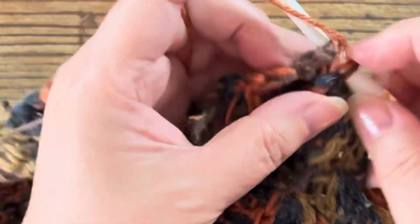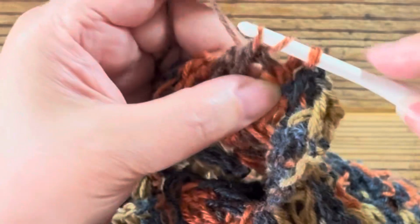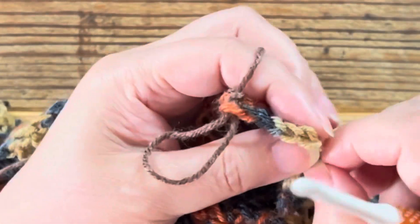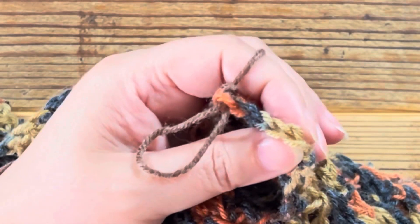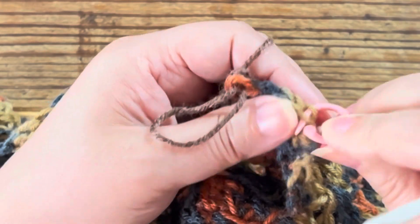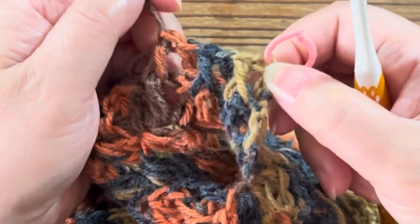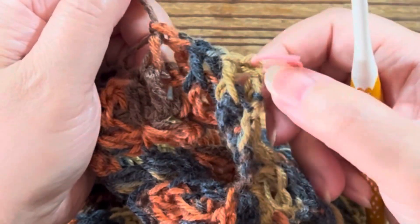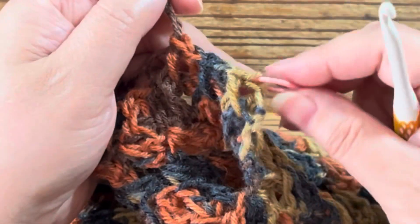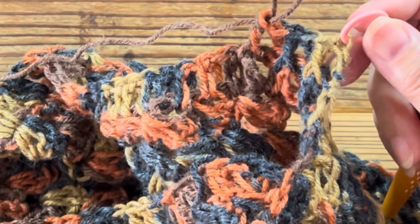そして次からは、表裏と編んでいきます。表引き上げ、次は裏、次は表、次は裏。後ろ向きで、このように1目立ち上がりで鎖編み3目か普通長編みを編んだ後、2番目からは表裏表裏表と引き上げの長編みを編んでいきます。そして1番端まで編んでいきます。